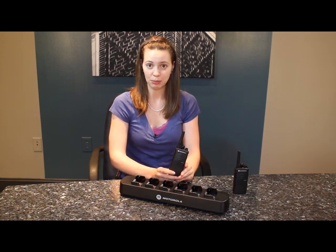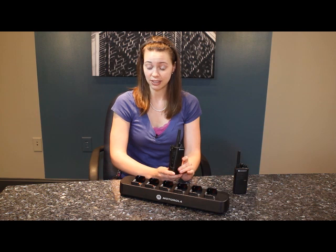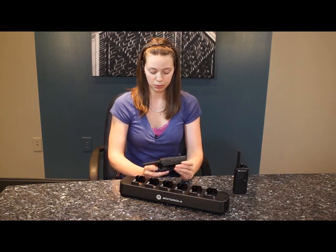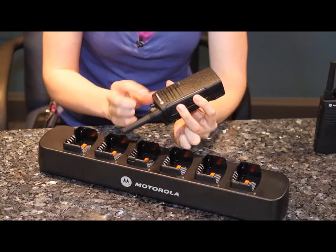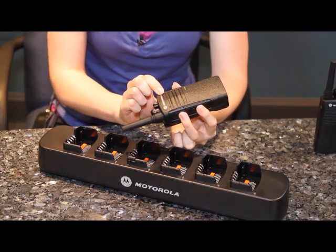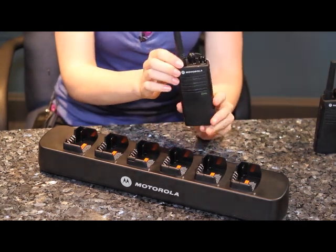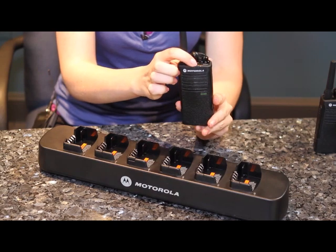To get into cloning mode, start with the radio that already has the settings you'd like. Make sure it's been charged and turned off. Then hold down the push-to-talk button and the button with two dots. Keep them firmly pressed, turn the radio on, and after it chirps at you, let the buttons go.